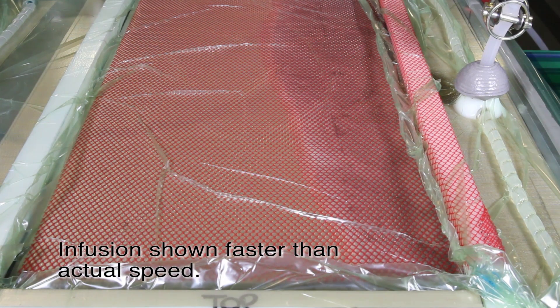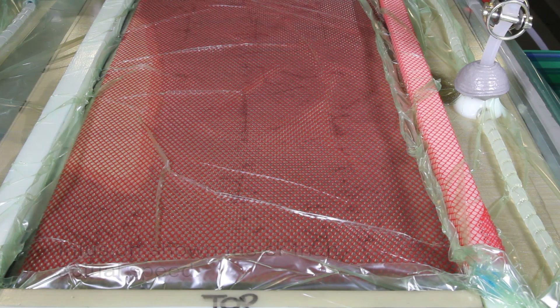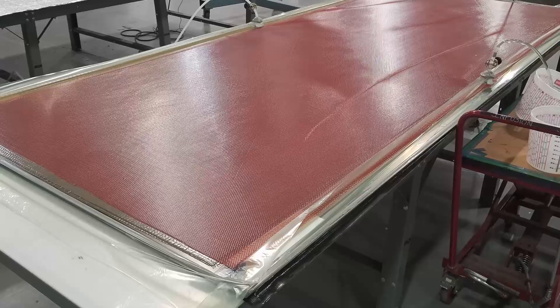The rate at which the resin flows is determined by the amount of vacuum pressure placed on the part. If the vacuum pressure is high, the rate of flow will increase, but an increase in the number of fabric layers will slow it down. Once the resin has flowed throughout the laminate and has reached the other side, the lines are clamped to stop the flow of resin, maintaining an optimal fiber to resin ratio throughout the part.